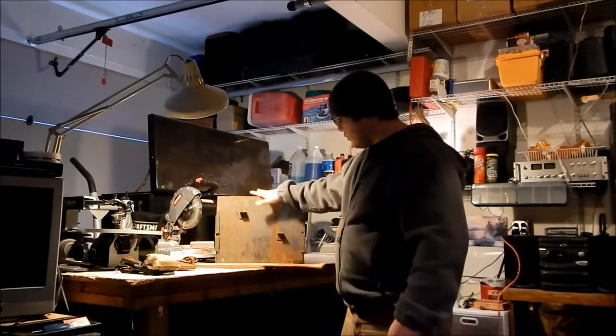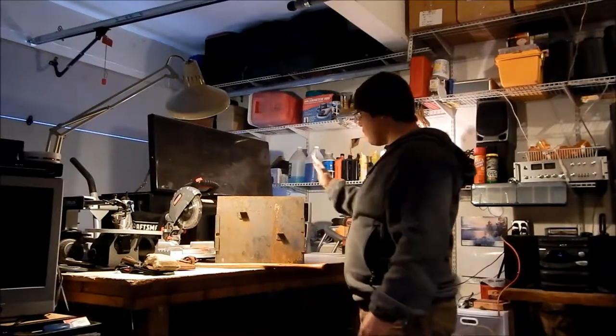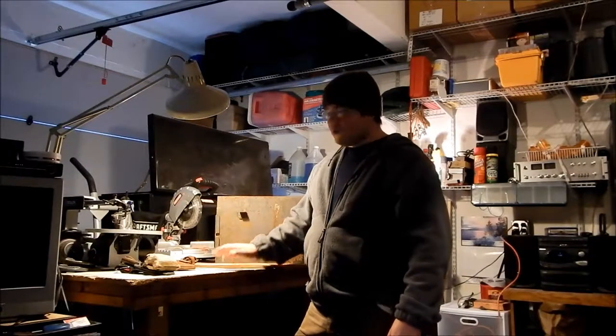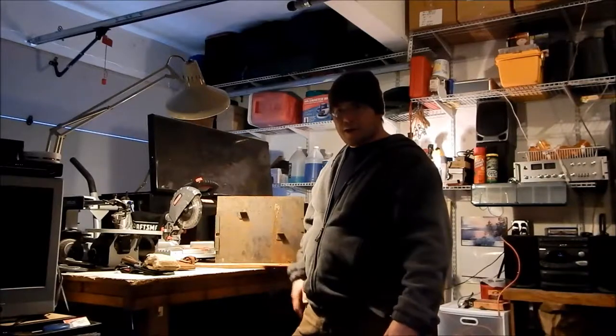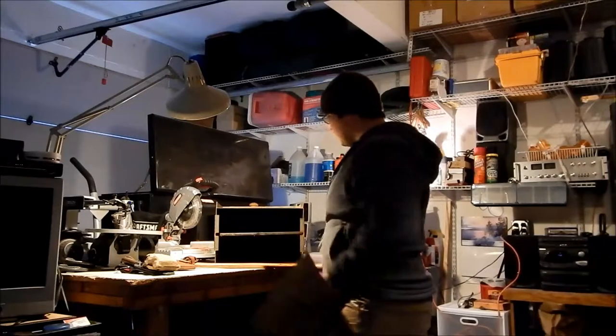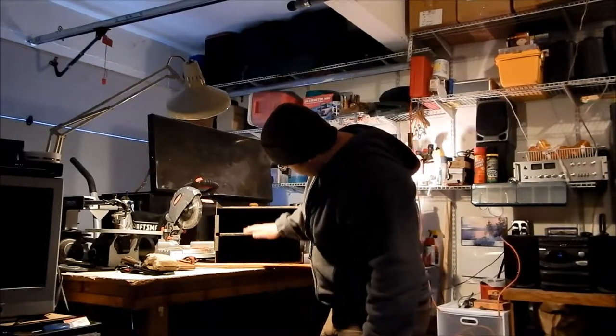Right behind me is the stove I just mentioned. Solid steel construction, welded all the way around. Works on pretty much the same premise as a Dutch oven — you stick coals on the bottom and on top. There's a lip on top to prevent coals or fire from falling out. The door slides straight up and it's totally open on the bottom.